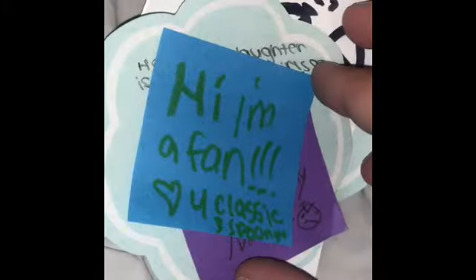Okay, the next one. This is the one my grandma opened. Whoa, it has a bunch of notes. I cut my finger. Okay, let's read the notes first. 'Hi, I'm a fan. Love you, Classic and Skink.'